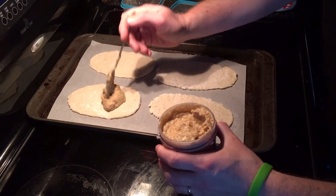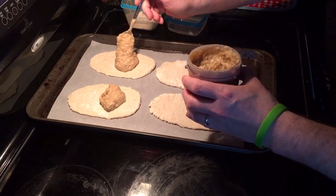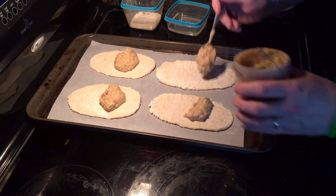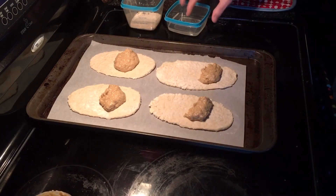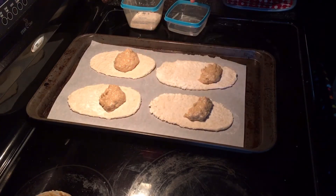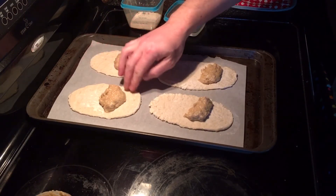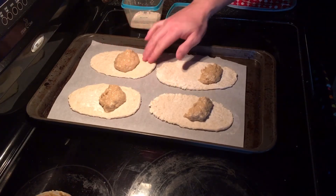I'm going to put a scoop of filling on each one, just below the halfway mark — definitely no more than that. I've got a bowl of water here and I'm going to run it around the edge of each pastry, because this acts as our glue.